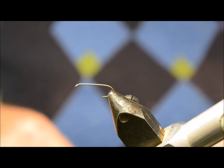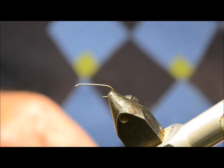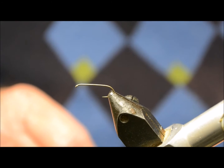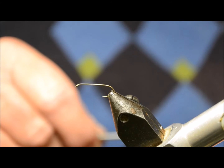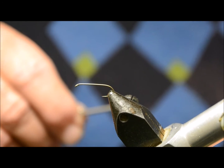Hi guys, today we're doing a Pheasant Tail Nymph. We're using a size 14 hook here today, and this fly is normally tied on either a 14 or 16 — usually smaller sizes, or even down to an 18.